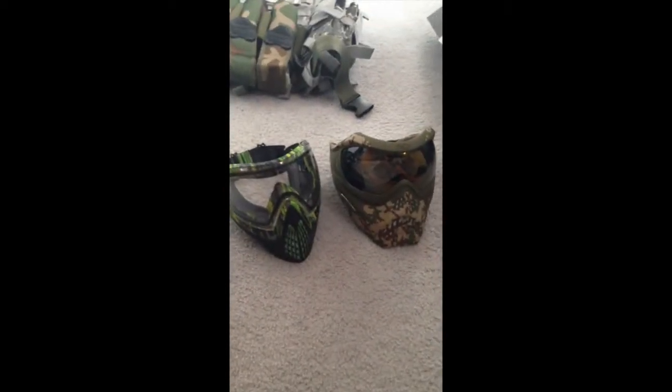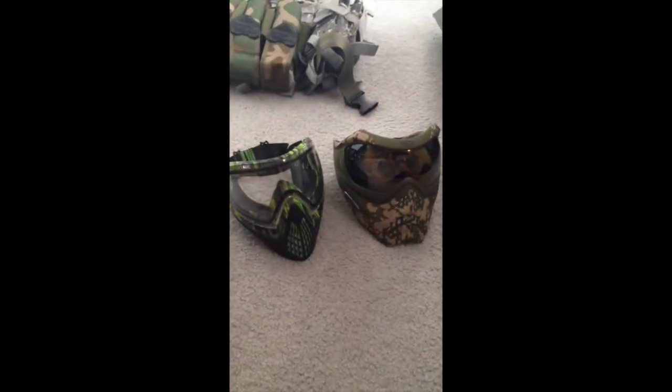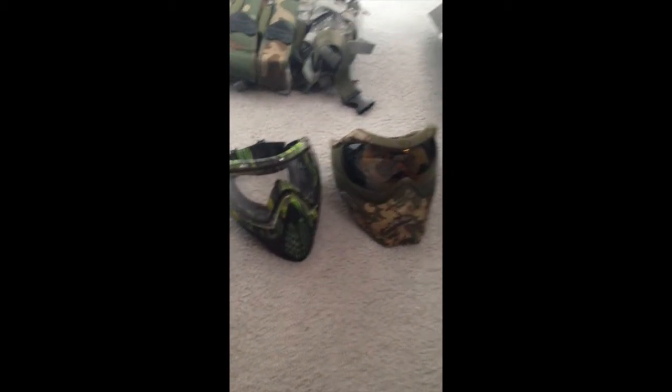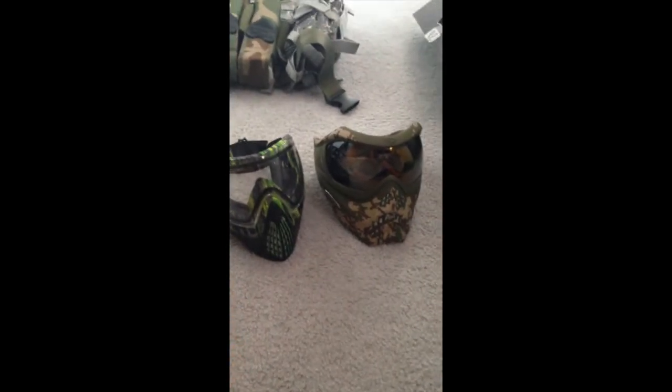Let's get this thing going. I don't want to make this long — start showing you the awesome gear I got. The masks are most important. You don't want to be losing an eye, getting knocked out — all sorts of bad things can happen if you don't have a good mask. So first thing: if you ever buy paintball equipment, you've got to get a good mask.